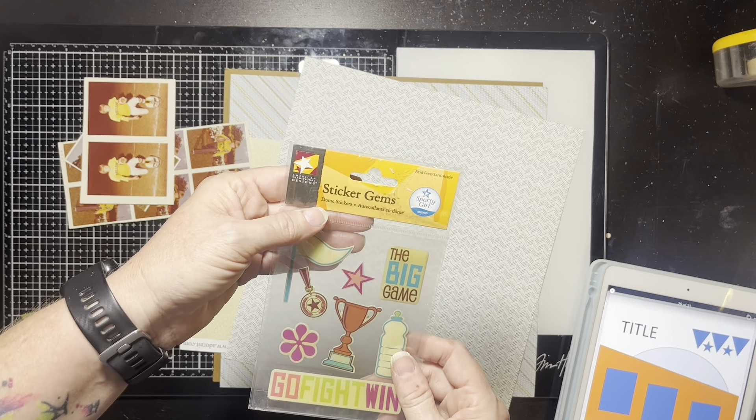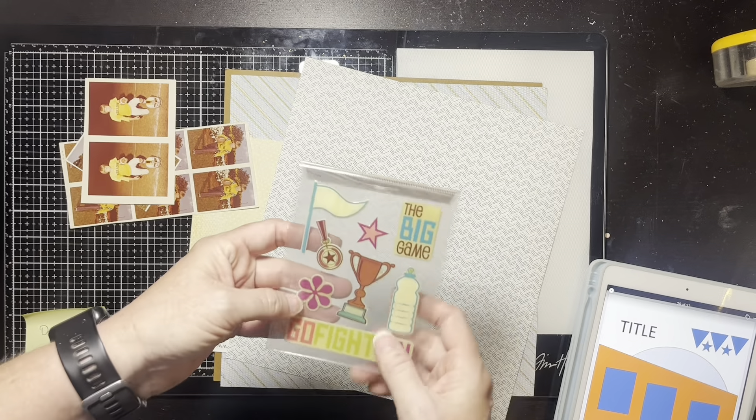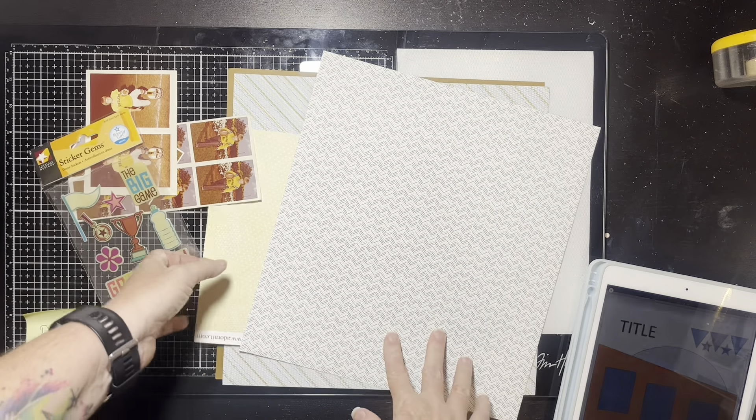I saw somebody not too long ago just kind of hand-write a circle, and I kind of like that, but she had a different shade so I'm gonna think on that. If I make this the circle — I guess I could do that — I think maybe that is what I'm gonna do anyway.